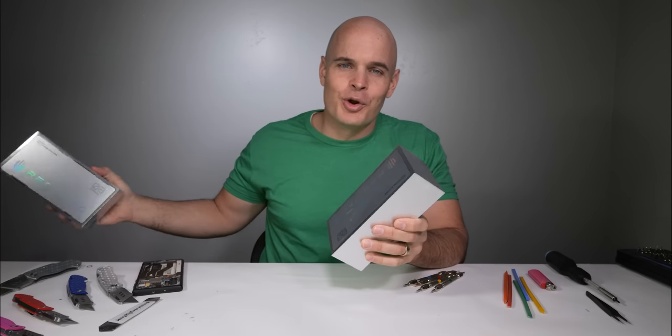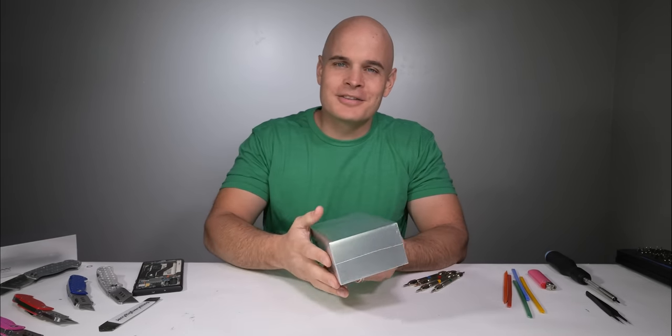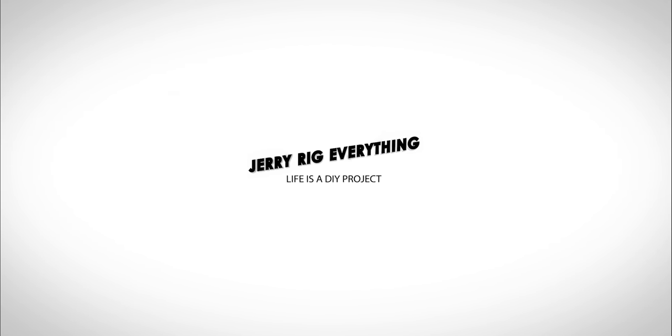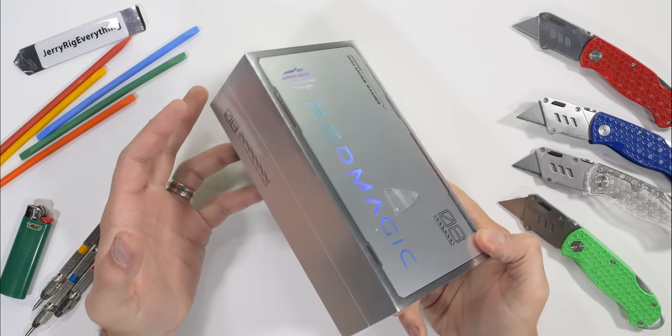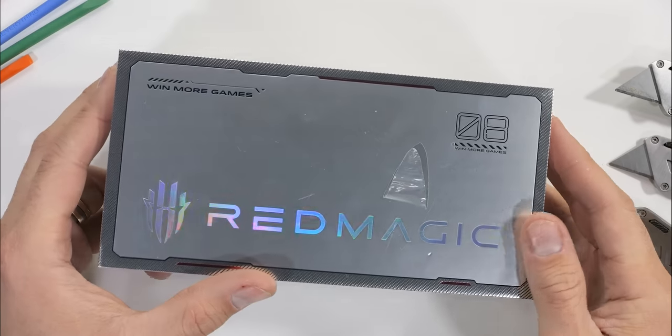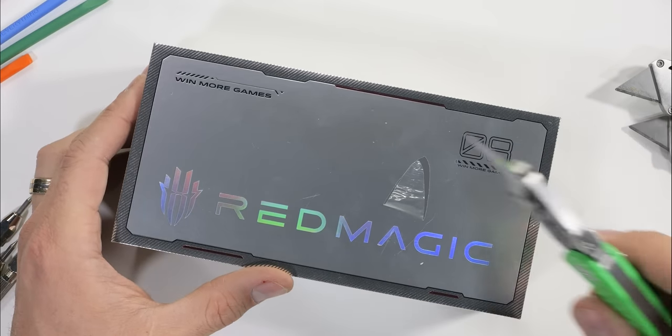Now it's time to get this Red Magic 8 Pro out of the box, because the only way we'll know if it stands up to the test of time is with the durability test. Let's get started. Right here on the box, twice in big letters and small letters, it says 'win more games.'